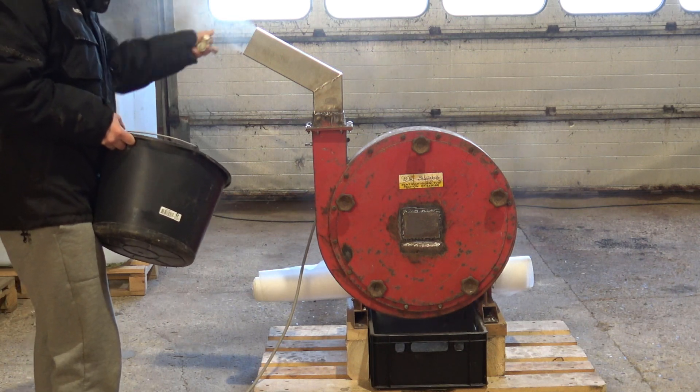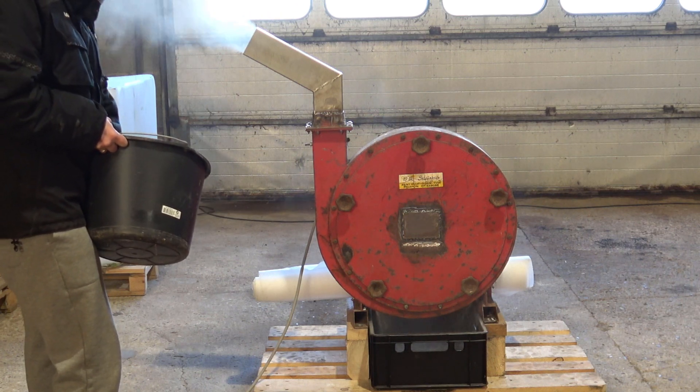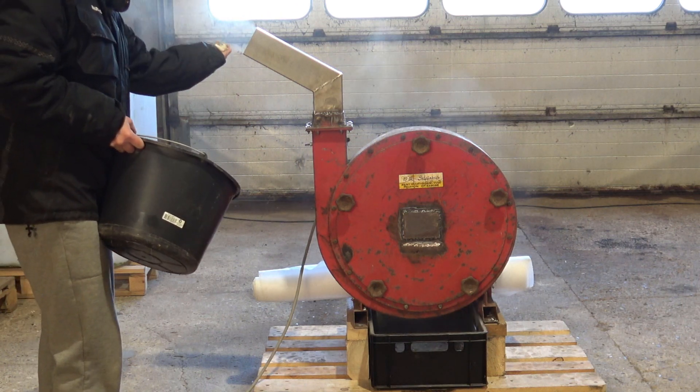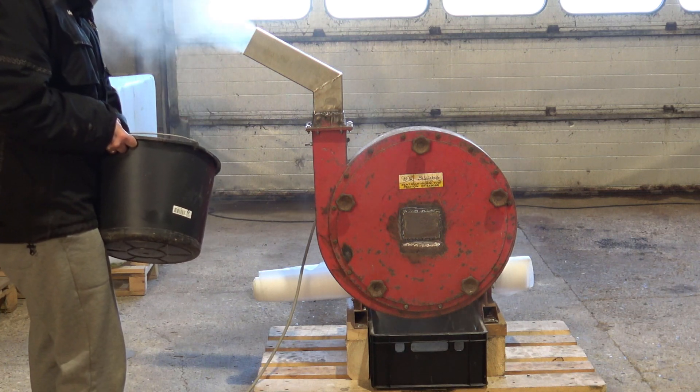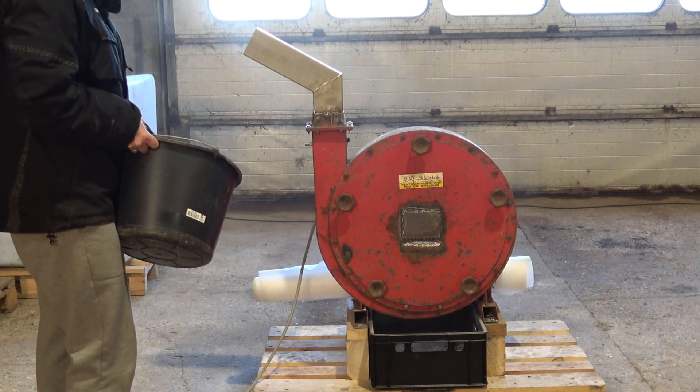The machine processes the fuses nicely, although the mesh is a bit too coarse for the smallest sizes, but the result is still satisfactory. And the rest can be run through again with a new batch.